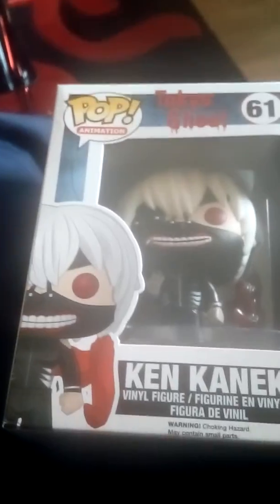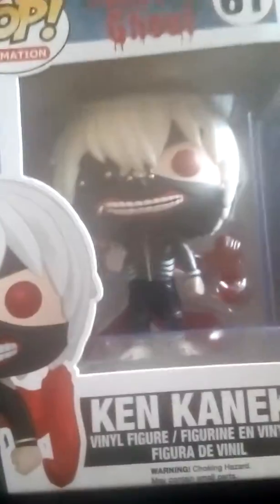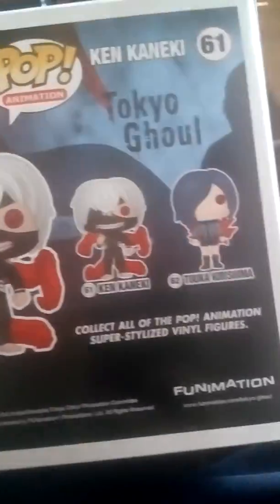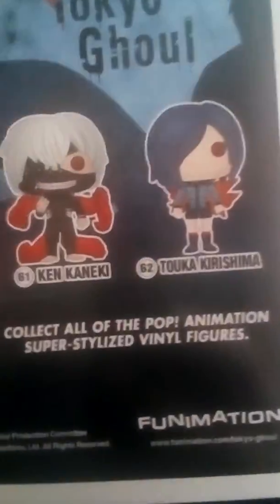Hey guys, I'm back with another video. Today I'm going to be doing a Ken Kaneki POP Final figure unboxing. This is POP Final Figure 61, and it's from the Tokyo Ghoul series.